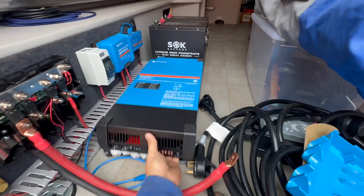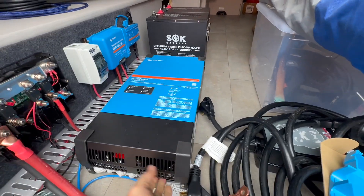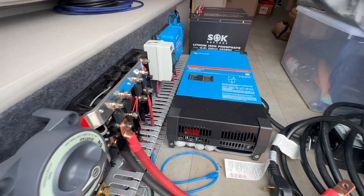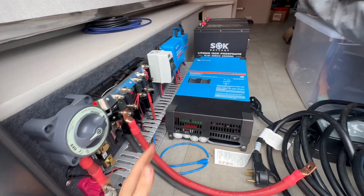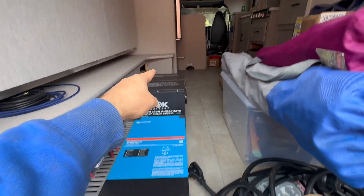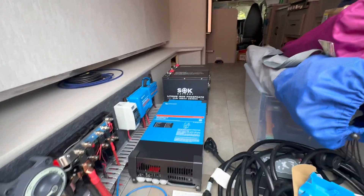This is not secured yet, but this is actually where we're going to put it. We've got some cable raceway to manage all the cables. The batteries are there, and as you can tell there's probably room to add another battery if they so desired.